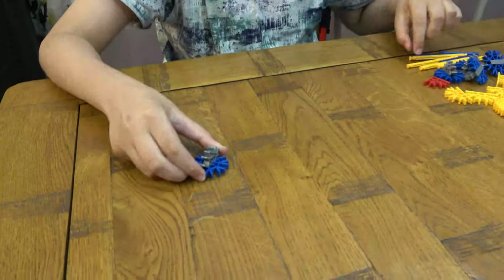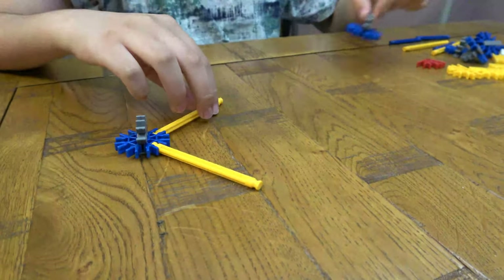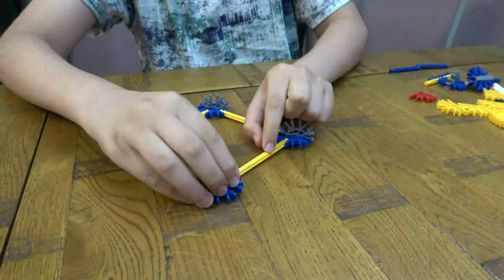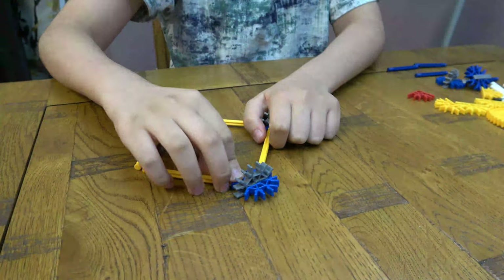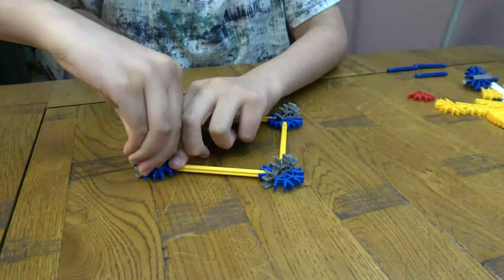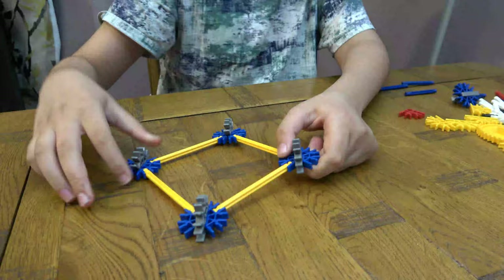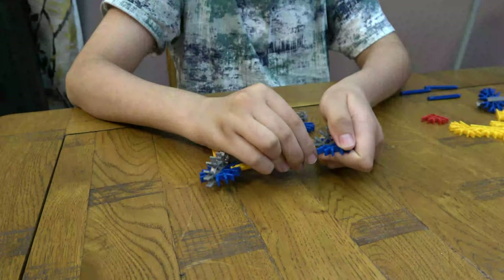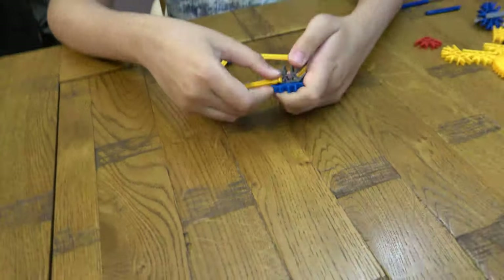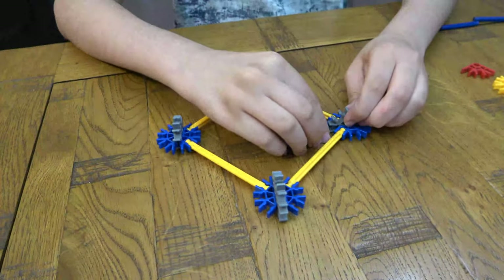First things first, you're going to get one of these here. There you go. Alright, so this one just has to be this way. Just to be this way. There we go. So all the others are facing this way, this one facing that way. Get this.